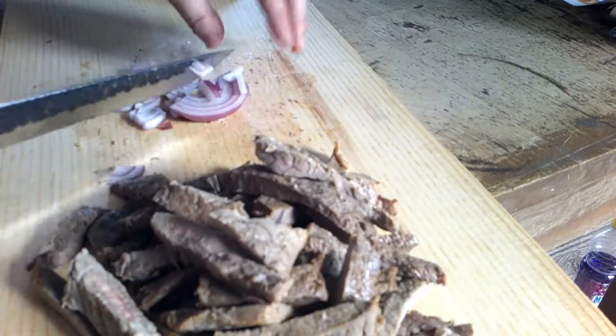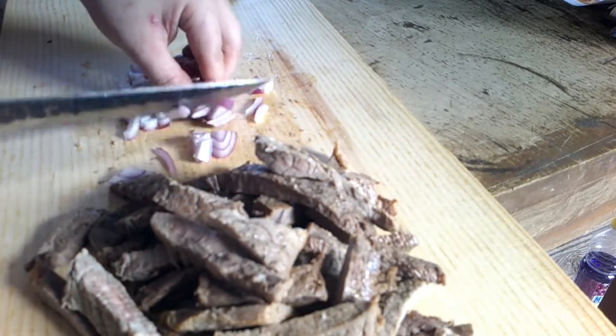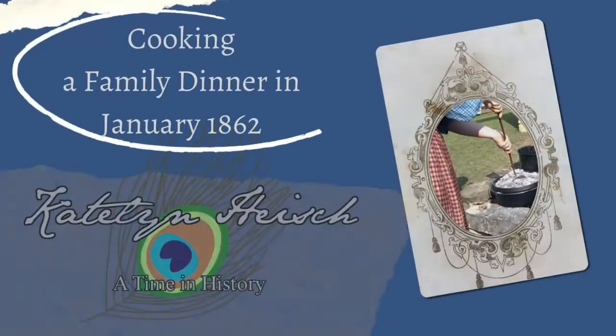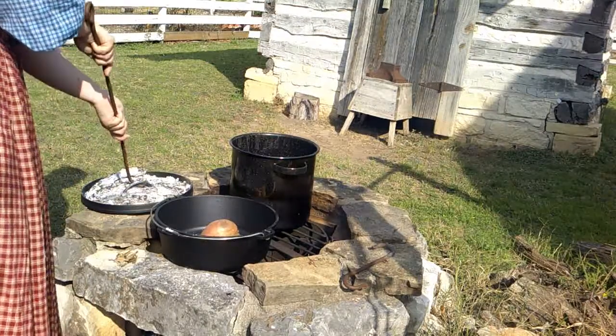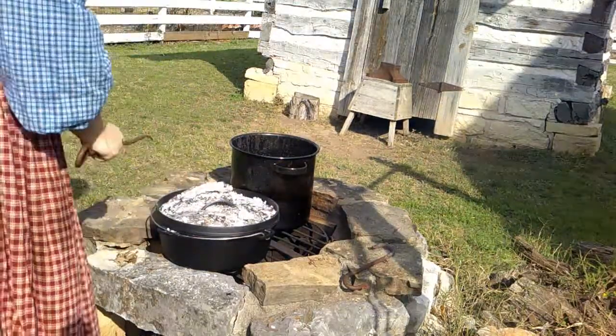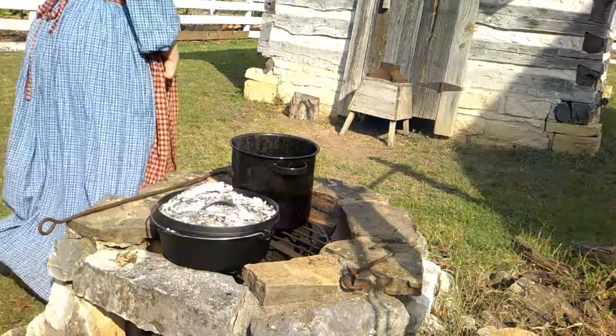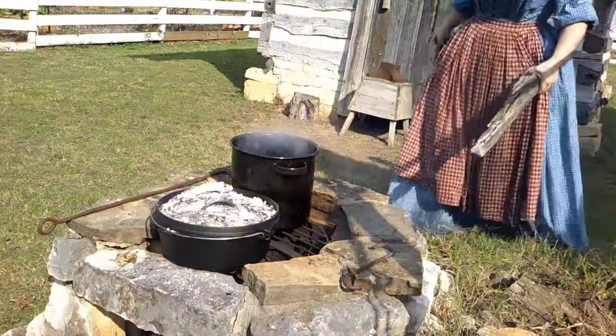It is Caitlin, and today we're going to kick off our living history demo videos by making a family dinner in January of 1862. A friend and I are actually working in a kitchen today, so I don't have access to the kitchen itself — not to mention the stove is broken. So I'm cooking this meal on an outdoor fire pit. Not everything is 1862 in the video.